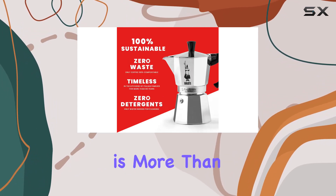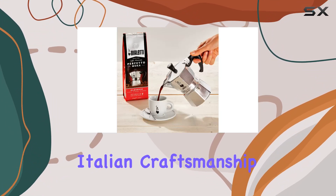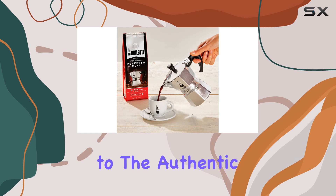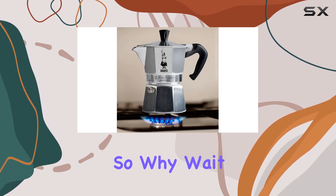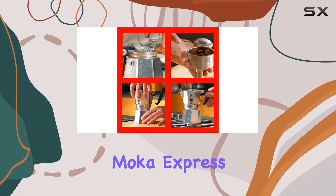In conclusion, the Bialetti Moka Express is more than just a coffee maker — it's a piece of history, a symbol of Italian craftsmanship, and a gateway to the authentic espresso experience. So why wait? Elevate your coffee game with the timeless elegance of the Bialetti Moka Express.